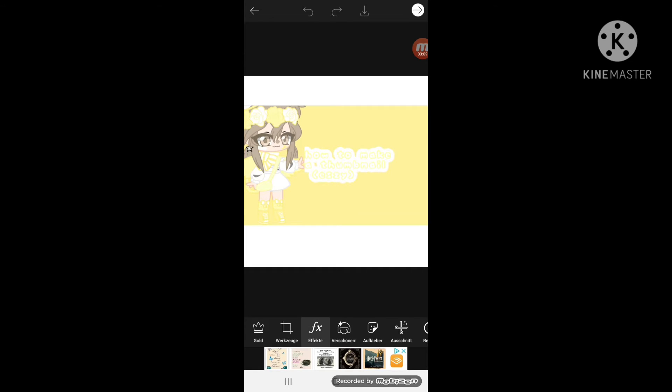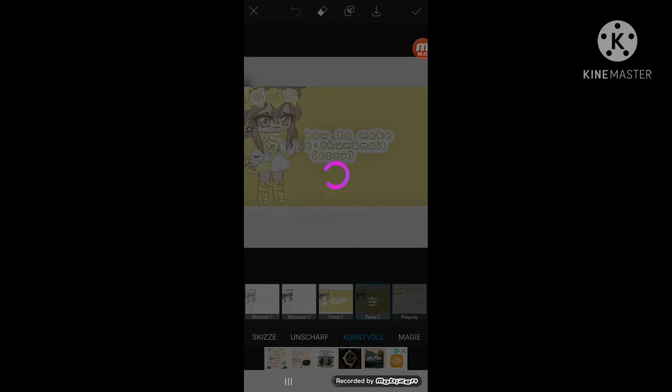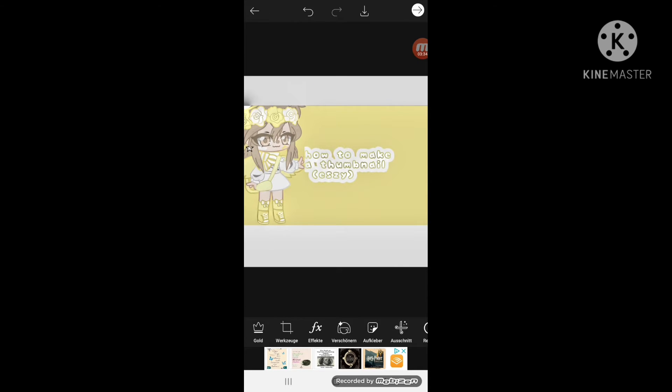Go to the effects. I have to find the right one — real quick, which one? I personally use this one because it's nice and really beautiful at this point.